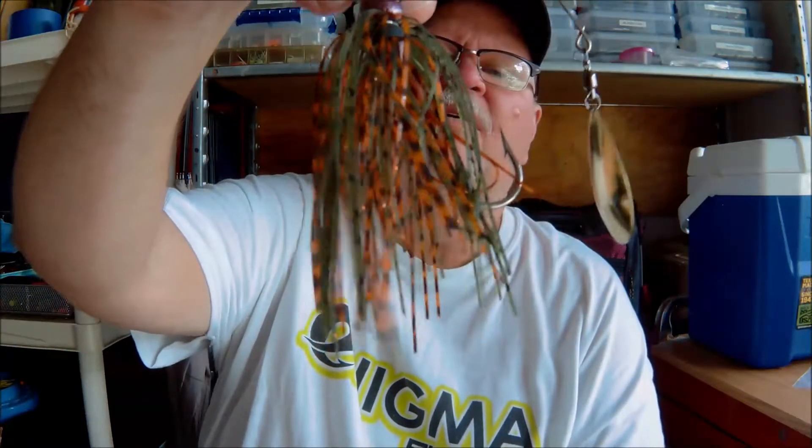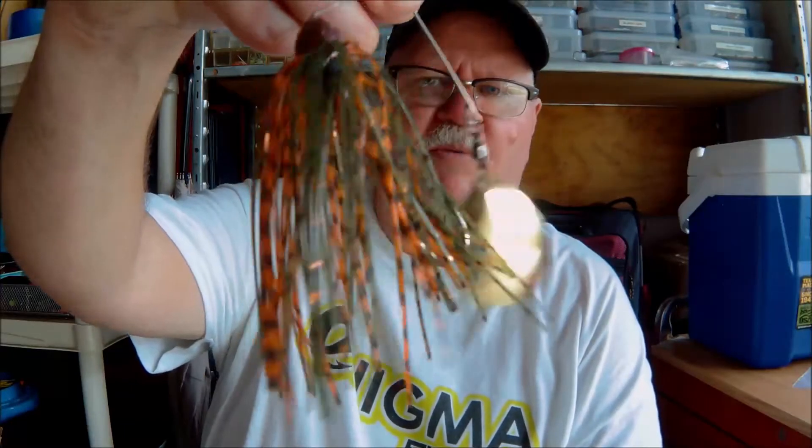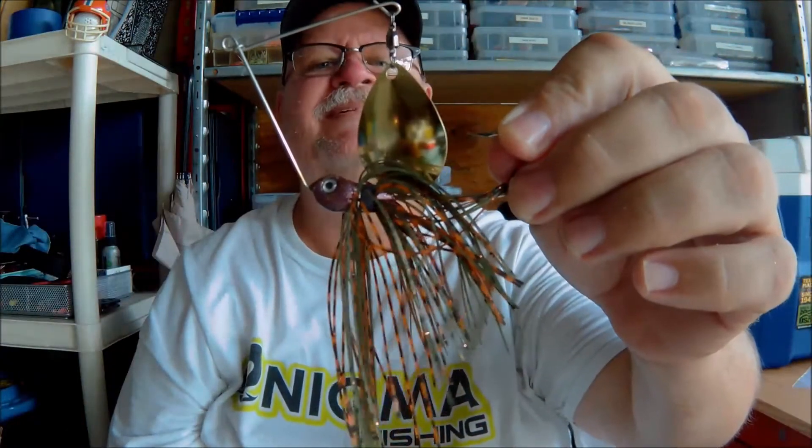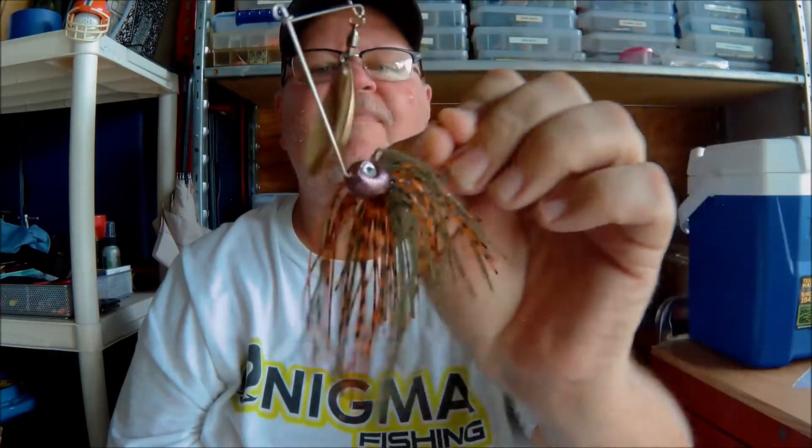Next one we have is a spinner bait. This one looks like it's going to be 3 1/8 oz, it's got a Colorado blade, gold color, it's a smaller one. Got kind of a purplish head, and then green and orange with barbed things. Big thumping blade on that — makes a lot of noise. Good night bait; I catch fish at night, which is a lot of times what I have to do here because it is just so bloody hot.